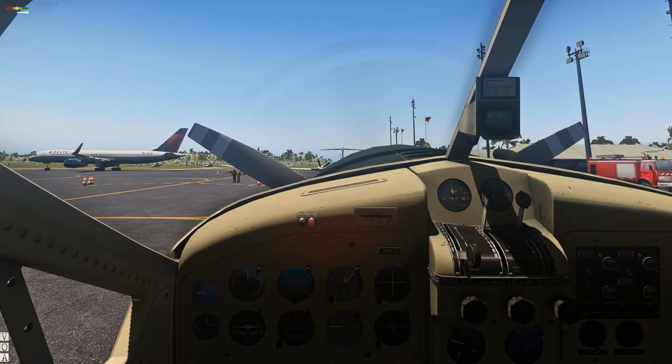Once everything's all fired up, you hit the starter and let it crank about five times. Then grab the magneto and throw them both on. And there's the glitch.